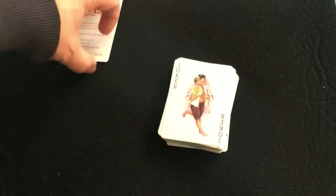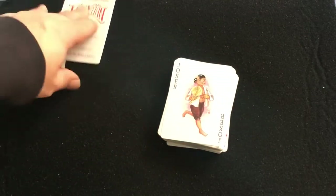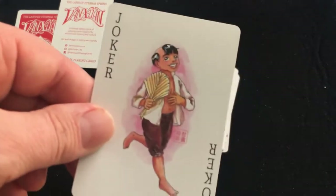The Jokers — first of all you get this guy, he has a bad hairline.